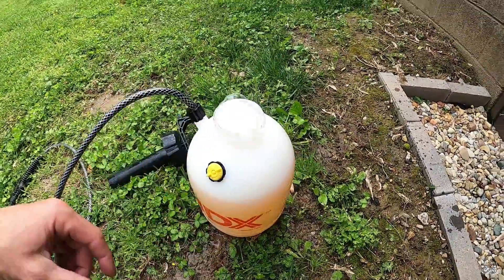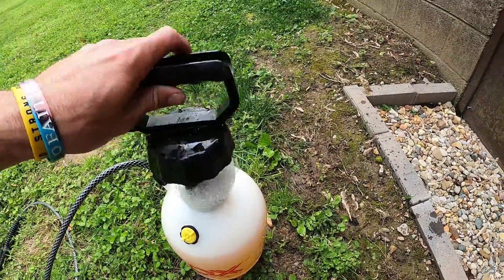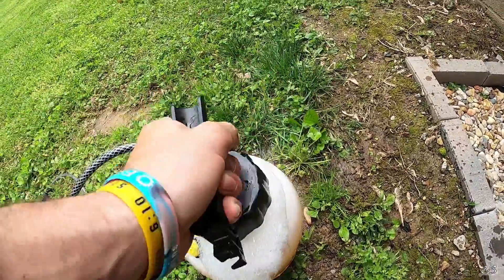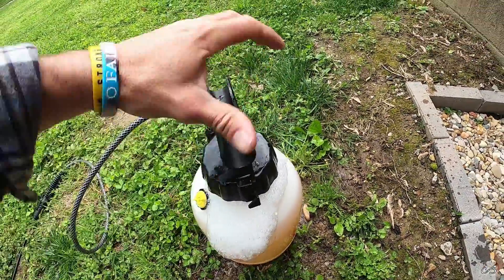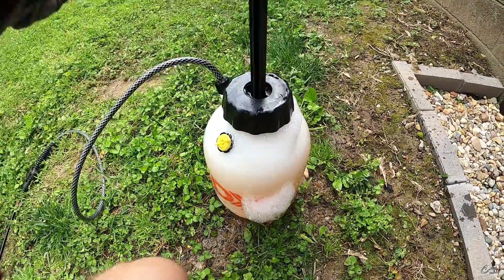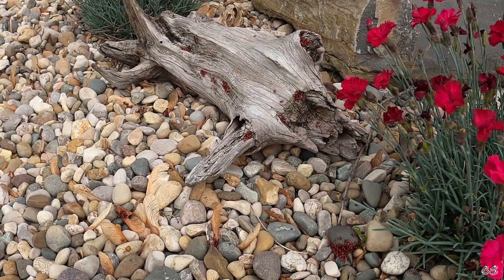I filled my bottle — you can see it gets nice and soapy. I put that in, twist it, tighten it, and pressurize it. Okay, here we go.